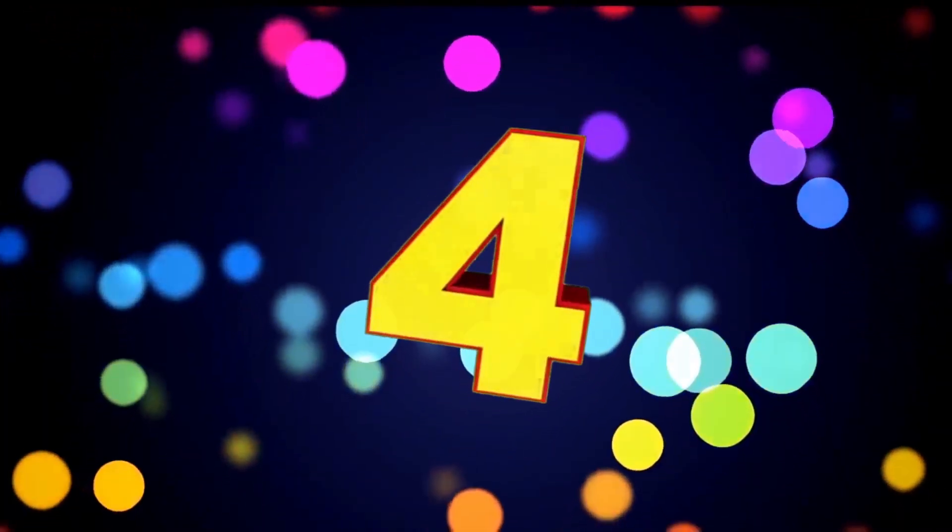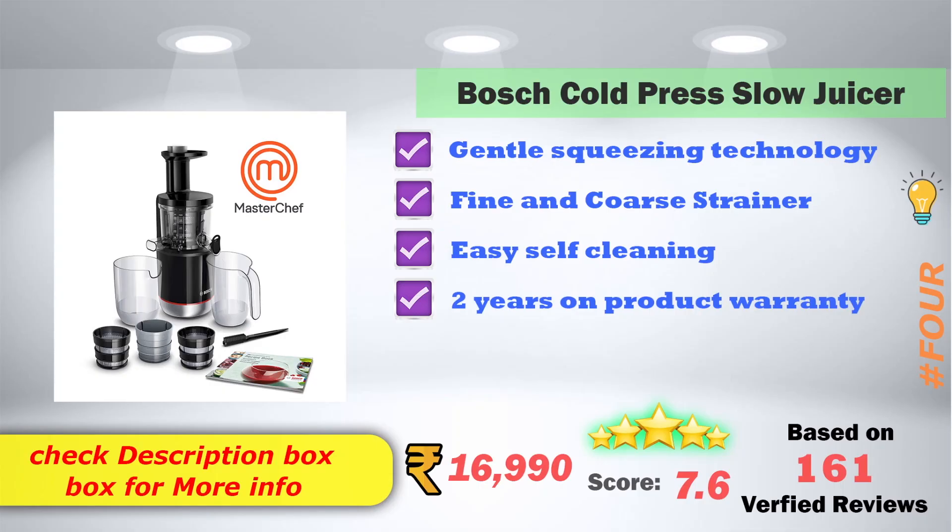In 4th place: This product has a safe and easy self-cleaning option. It has a 2-year product warranty. The product is priced at ₹10,990. It has 7.6 score ratings based on 161 verified reviews.